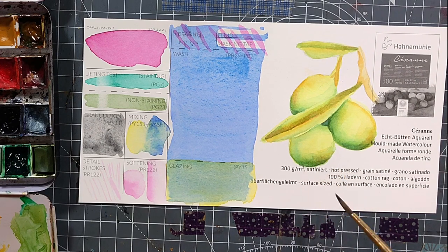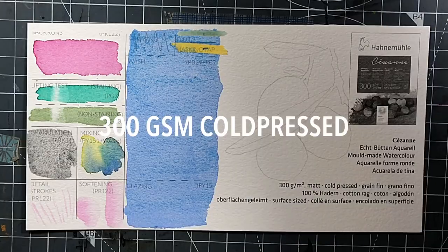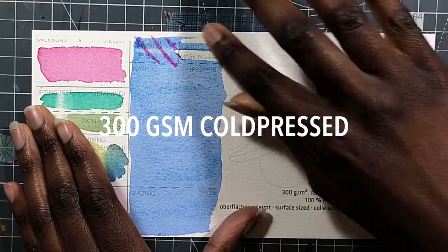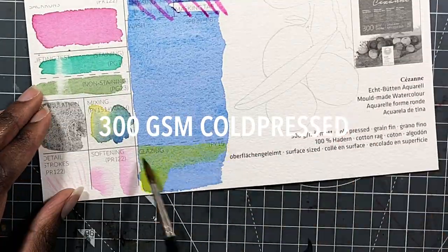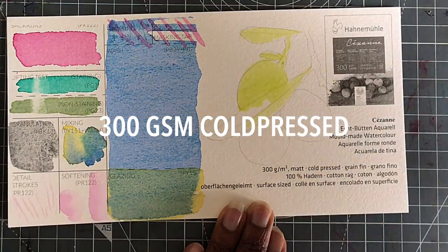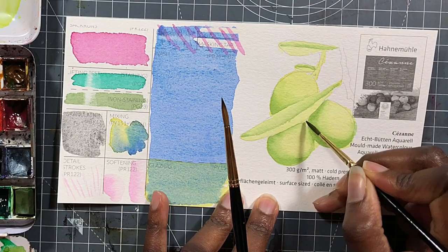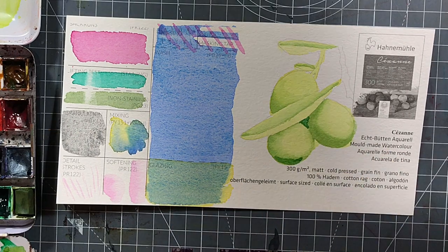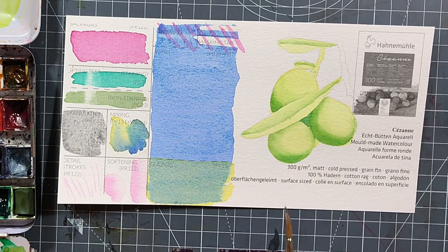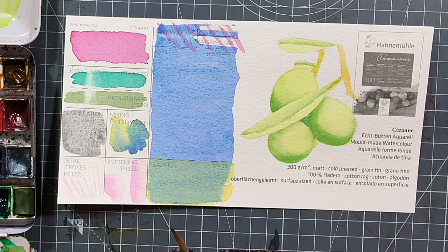Lifting was still a little bit too much for the staining pigment for my taste, but a little better than I saw with the Hanamunna papers. Softening was easy enough. On the 300 GSM cold press, we had a beautifully even wash, and I was pretty surprised at how nicely it took that. It took the masking tape really nicely. It did not take erasing so great — you can tell that there is some damage there. The granulation is okay, not exciting, not really nice, but it's fine. As is the mixing. I think this is totally serviceable paper to work on.